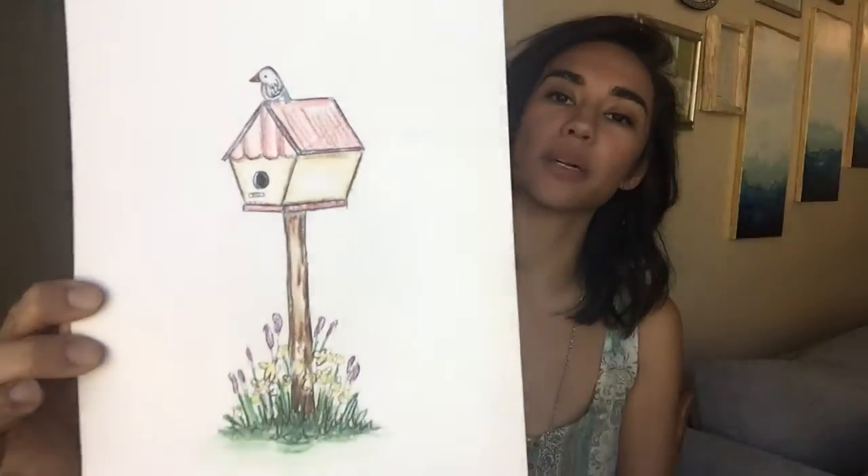Hey guys, my name is Val and I'm here today to show you how to do this very simple sketch of a bluebird sitting on a birdhouse. All you need for this sketch are a pencil and a piece of paper, and I'll walk you through every step of the way.